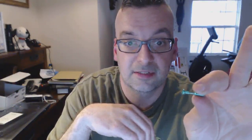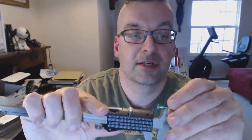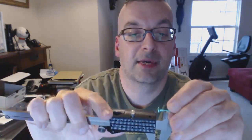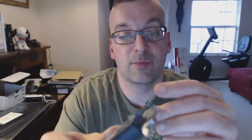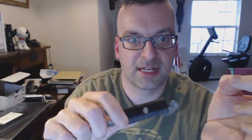One thing to note: the earring post is fairly long in my opinion — just under six millimeters. So depending on the thickness of what you're looking to pierce, that'll be important to you. The thickness of the earring shaft is 1.2 millimeters, which I think is pretty standard.